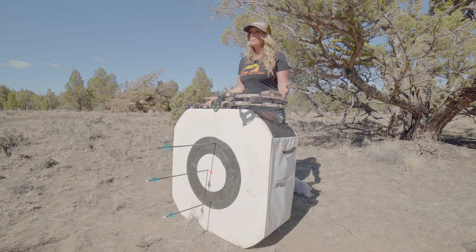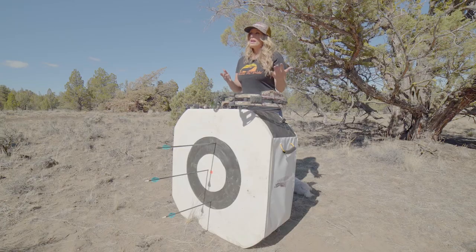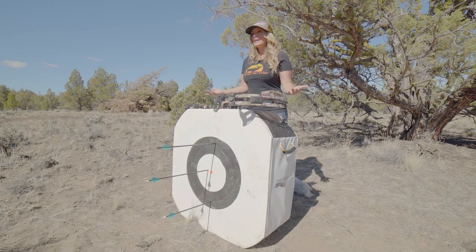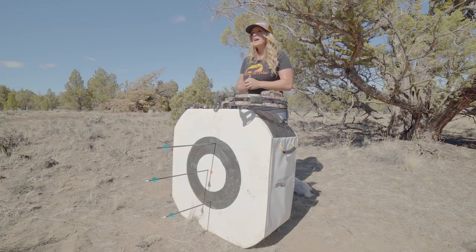What max point blank is, is taking a single pin and having one hold at center mass that will give you a terminal impact at a close to a far distance. Every bow is going to have a different max point blank that's going to be ideal. Everyone has to individually determine what their max point blank or hunt zero is with a single pin prior to heading into the field.